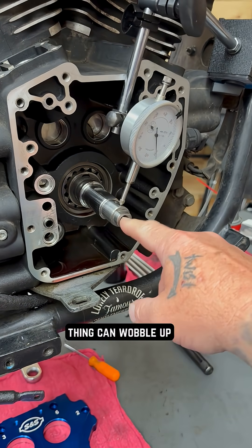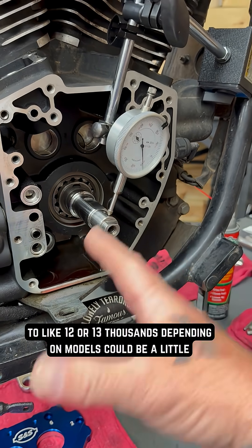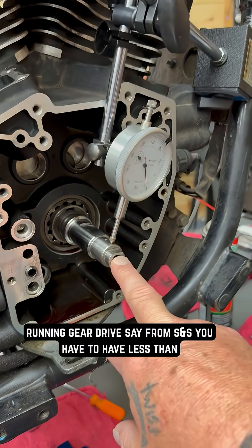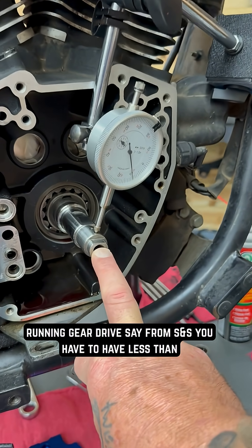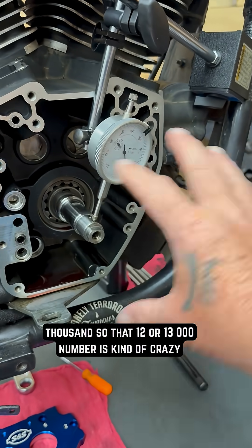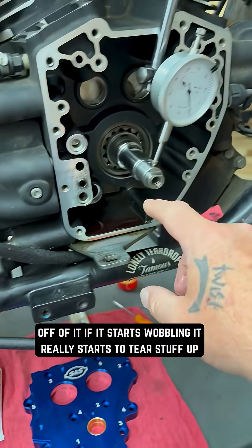Harley says this thing can wobble up to 12,000 or 13,000 depending on models. It could be a little less, it could be a little more, but really if you're running gear drives from S&S, you have to have less than 3,000. An S&S flywheel is good to a half a thousand, so that 12,000 or 13,000 number is kind of crazy from Harley-Davidson when you figure all this stuff is driven off of it.